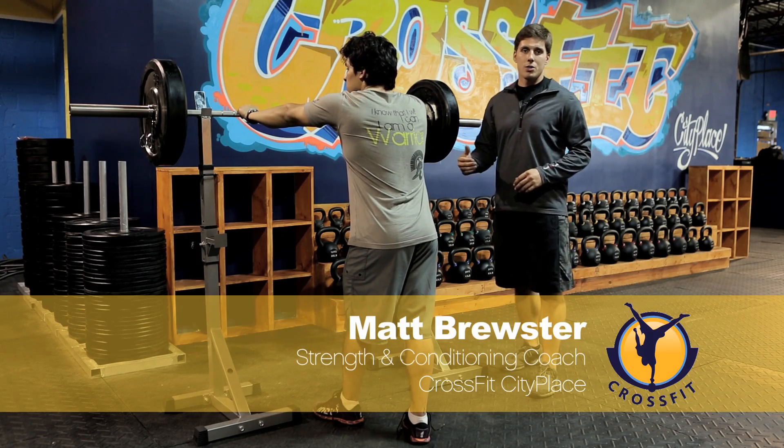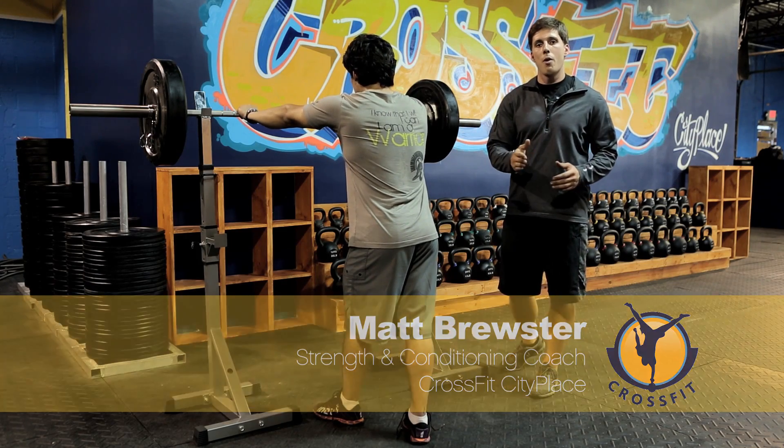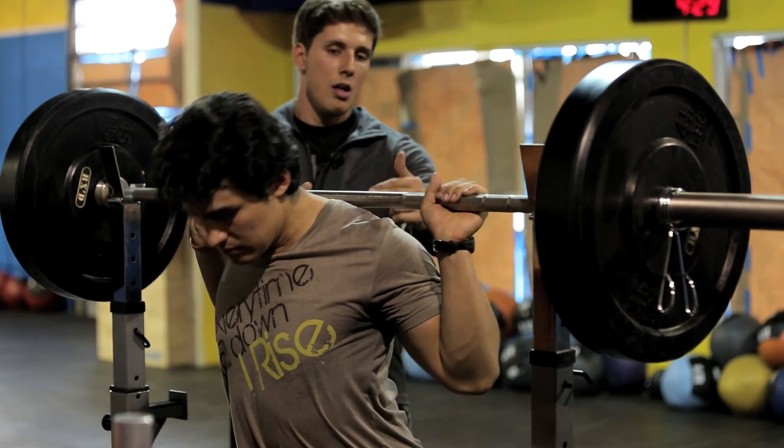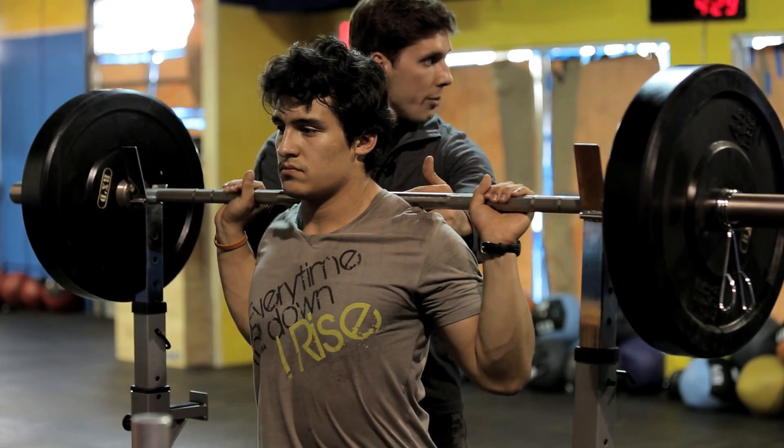Alright guys, it's going to be a high bar back squat. The difference between a high bar and a low bar is the position of the barbell on the lifter's back. Notice here this bar is sitting right across Tommy's traps.